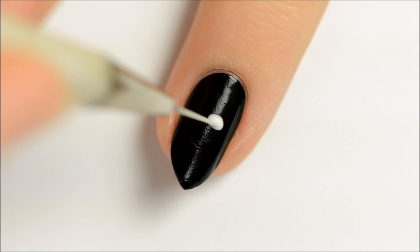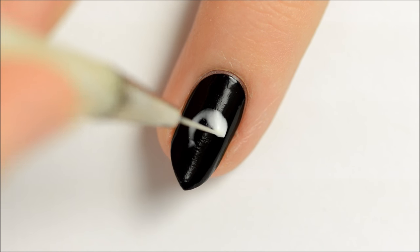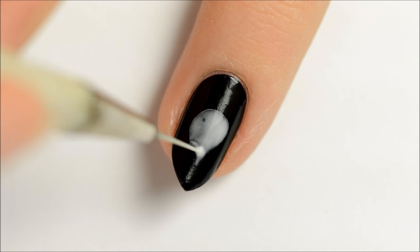Water down some white acrylic paint the same way you did with the black paint. Use the white paint to make the shape of a light bulb, and then use a dry paintbrush to remove the excess paint.